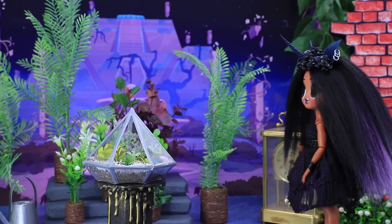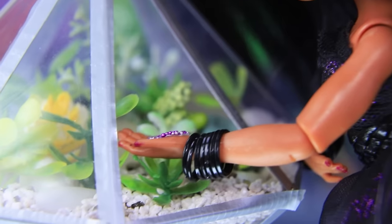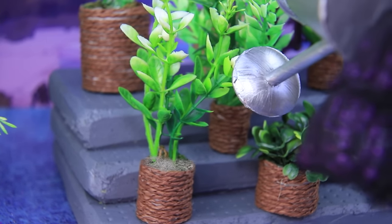Sylvie loves plants. She has a whole greenhouse. Her favorite plants are these succulents. They need some fertilizer. The rest need to be watered. Every plant in the greenhouse gets care and attention.